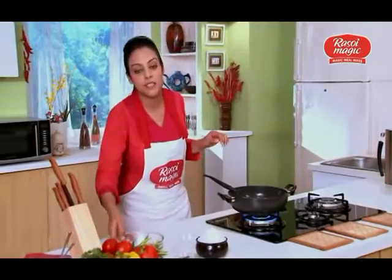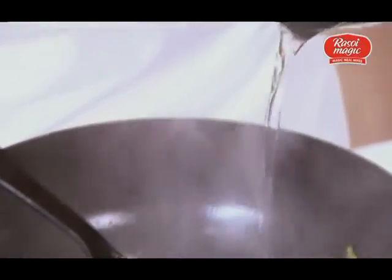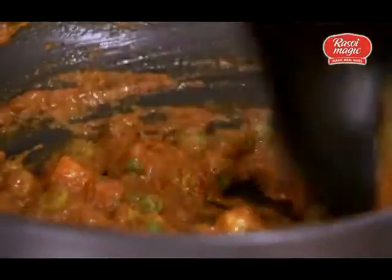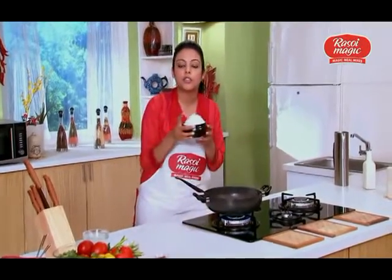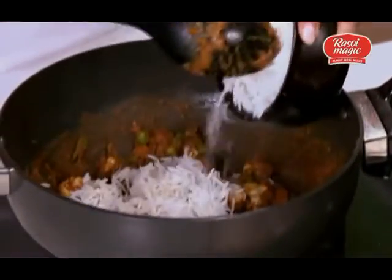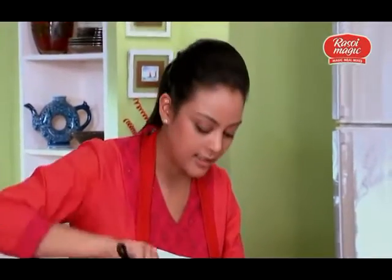After cooking the vegetables, I'll add the spice mix to it and half a cup of water. Mix it up completely and cook it for about 2 minutes. Once this mixture has been cooking for a while, I'll be adding 300 gms of rice which has been cooked in salted water. And toss the rice very delicately — you don't want to break the grains of the rice.